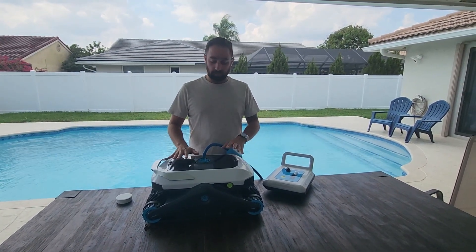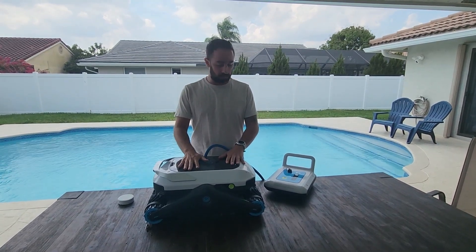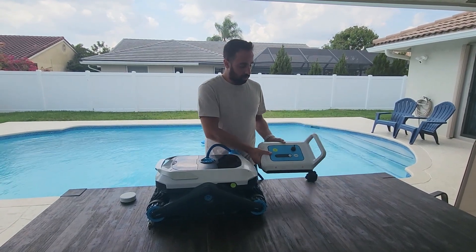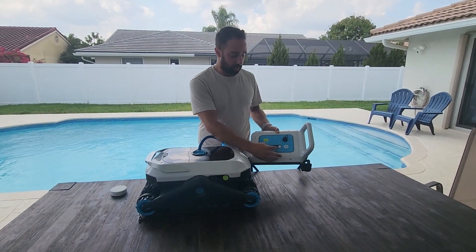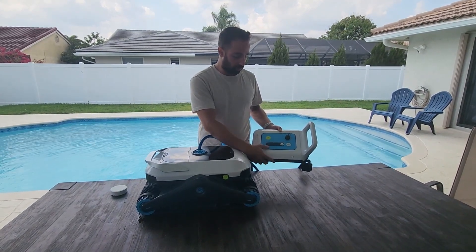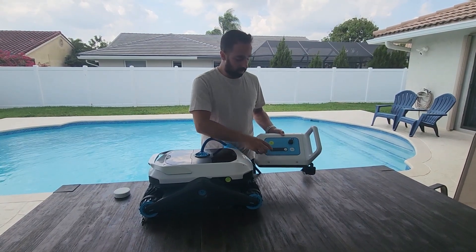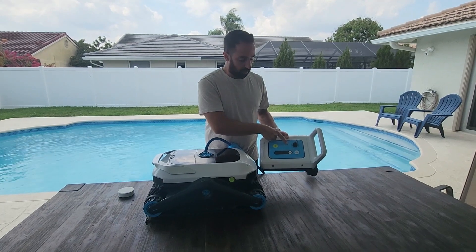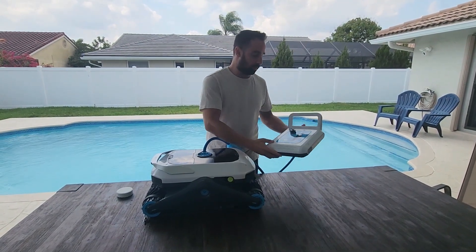First we're going to go over what's included with the Zima Pro. We've got the floating battery right here, which you can start, or click standby if you want to pause it. You can choose which mode — there are three modes: overall, floor only, and wall only. The battery indicators are right here, along with the Wi-Fi indicator, the on/off button, and the charger port.